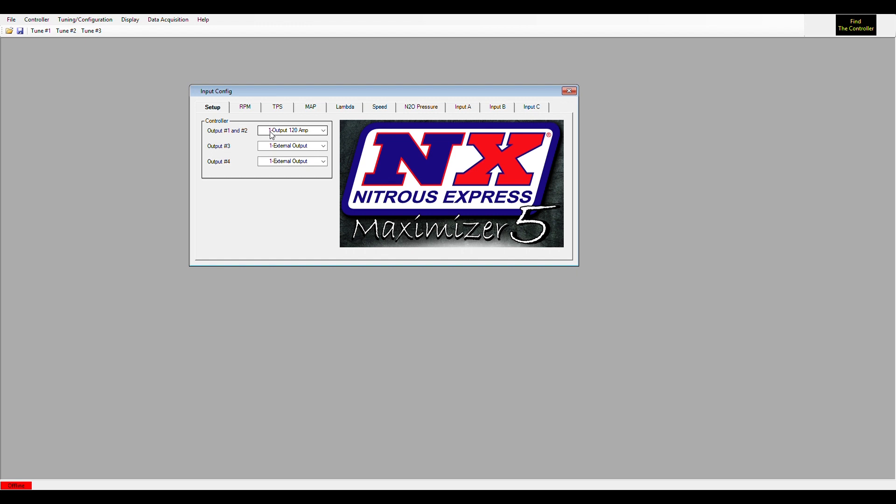If you don't want to progress Output 3 and 4, you don't have to have an additional driver — if you just want to use it to activate a stage, it'll activate a relay without an additional driver. You can also use Output 3 or 4 to control a water methanol pump, in which case you would need the water methanol pump driver, which is available on our website or through a dealer.